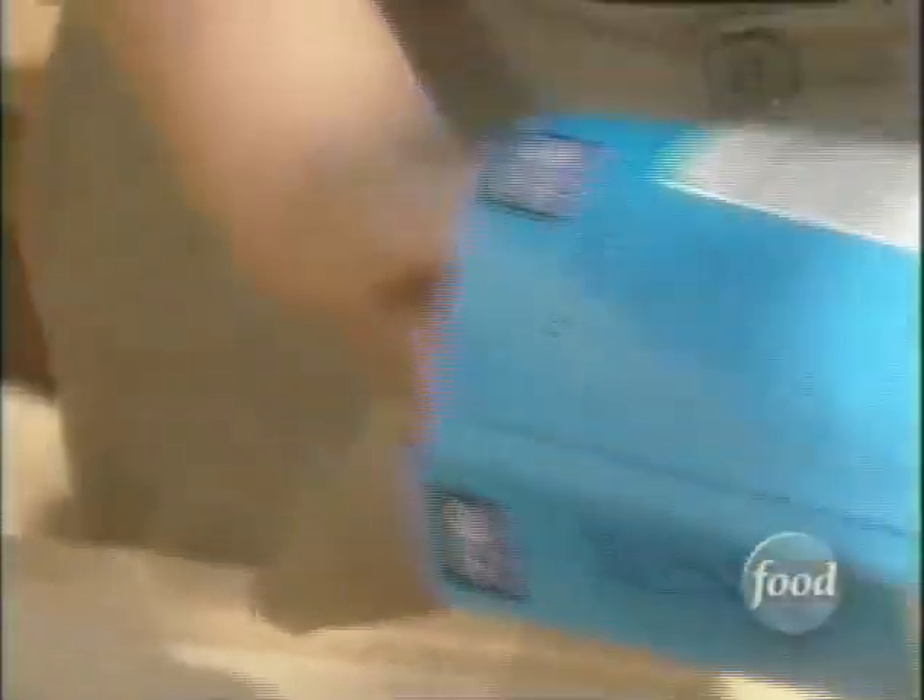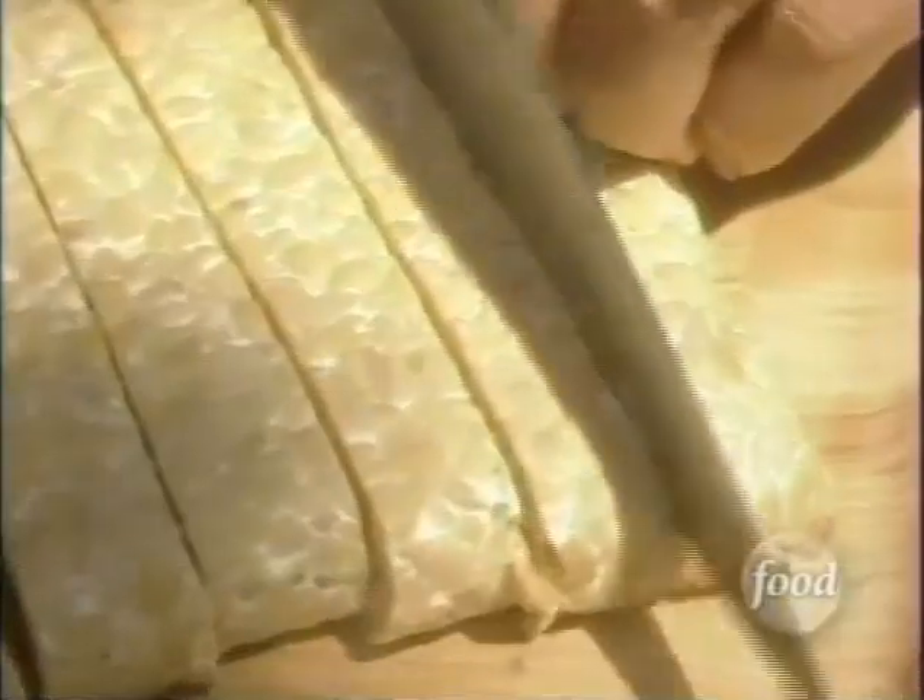You definitely want firm tofu so that it doesn't fall apart when it's cooking. Then it's on to the tempeh and seitan — think ribs and steak without the, well, ribs and steak. I love to barbecue tempeh. It has a really great nutty flavor, great soy flavor, really great texture. Tempeh cooks up real crispy, especially with barbecue sauce.